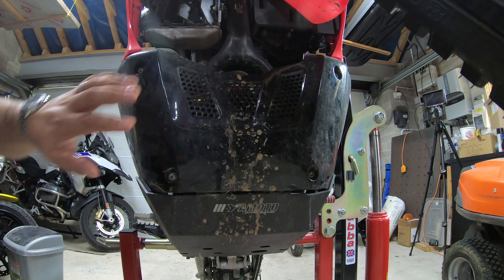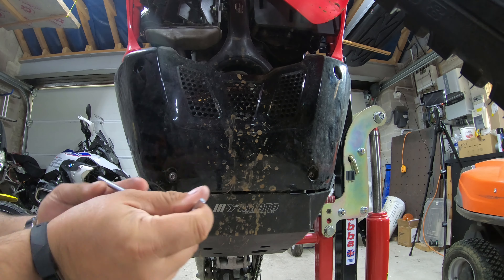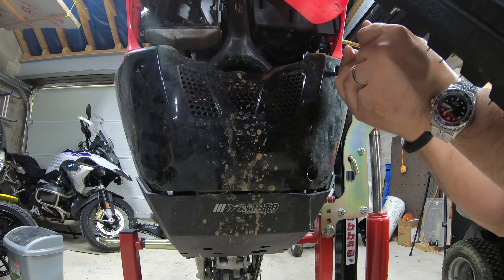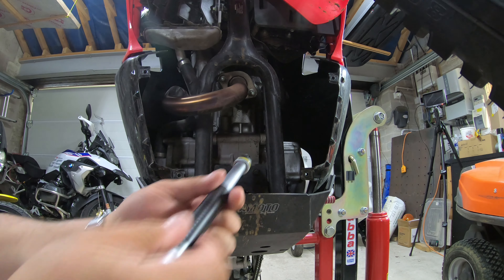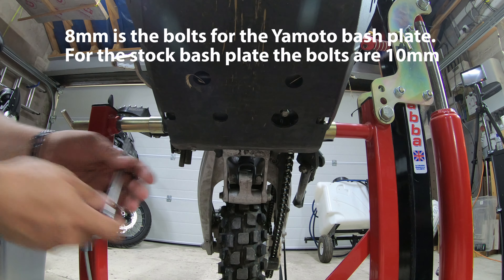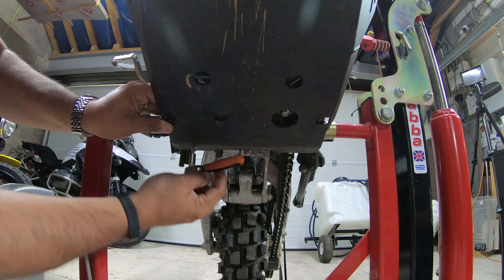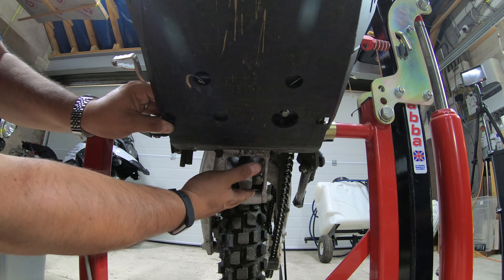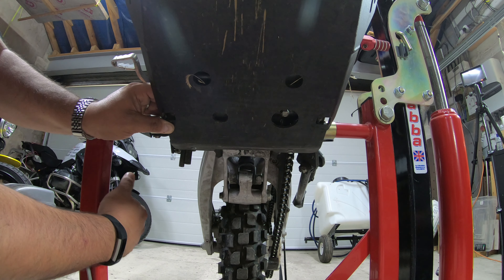To get to the top two bolts on the bash plate I just need to remove this piece — that's four 5mm bolts. Next are these two in here which are 10mm, then we have these two at the back which are an 8mm socket. Someone asked me about the level of protection for the rear linkage — as you can see, this does actually stop short of it. I don't think anything's going to give you full protection all the way under there, but I'll see what the other one looks like once it goes on.